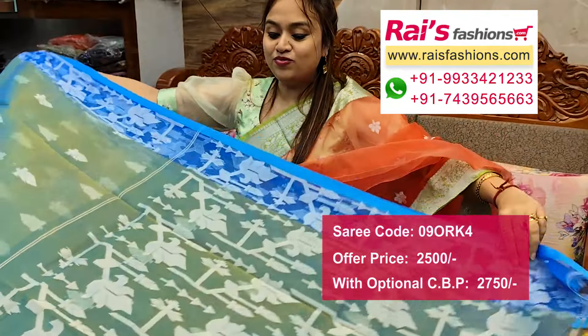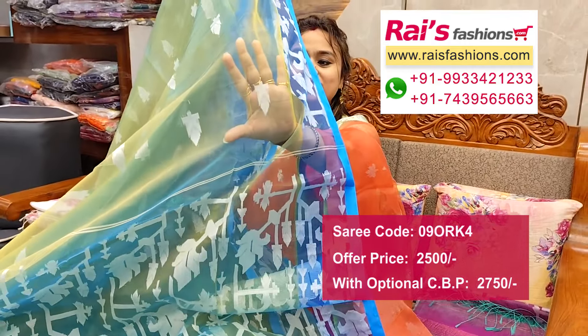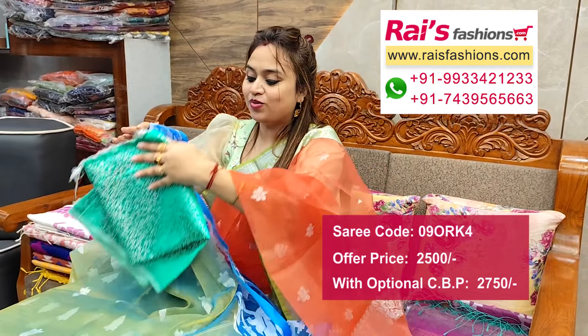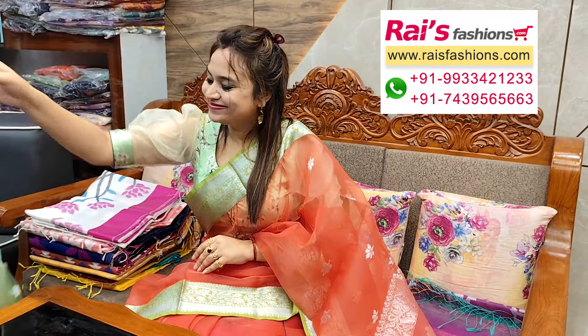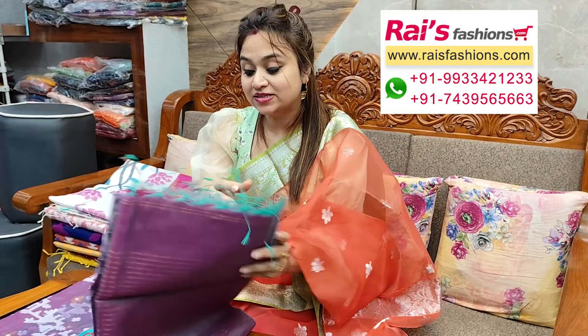Pallu portion highlighted fine weaving design worked pallu — soft material, lightweight. This one is full base part. This is silk material brocade work contrast blouse piece for your outstanding looks.